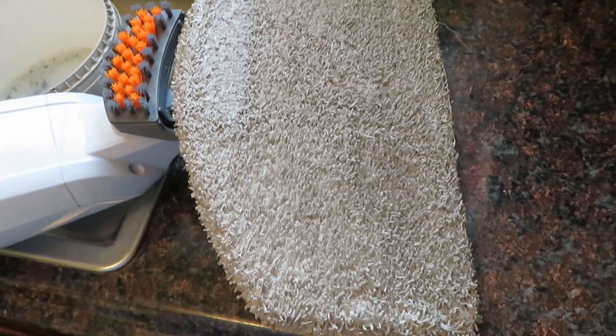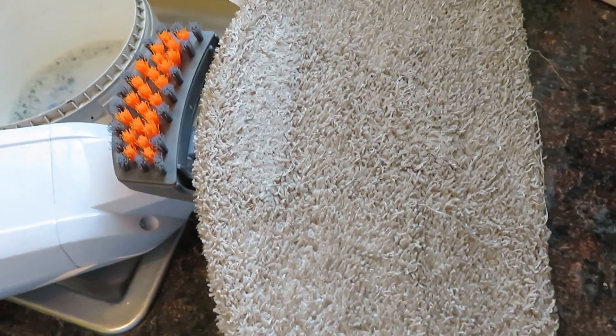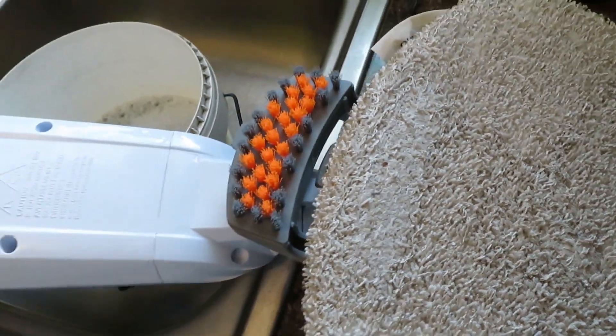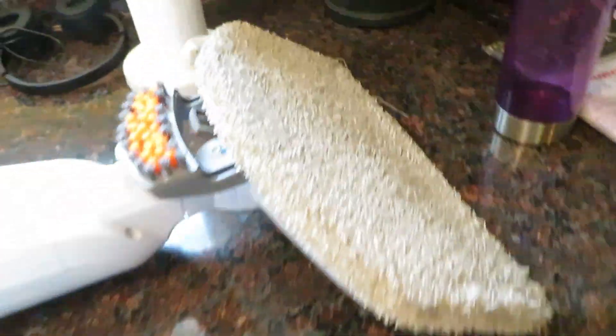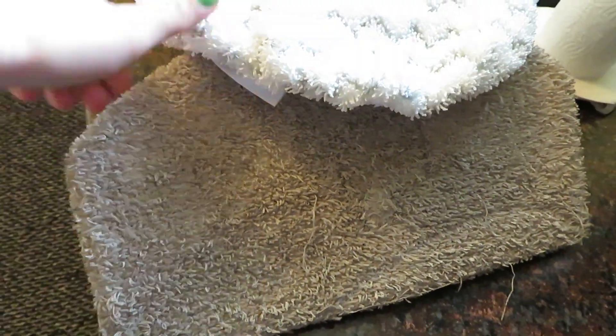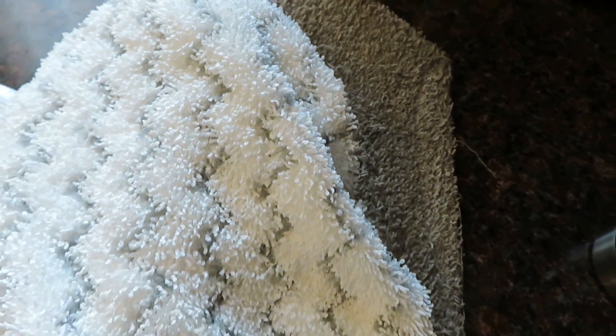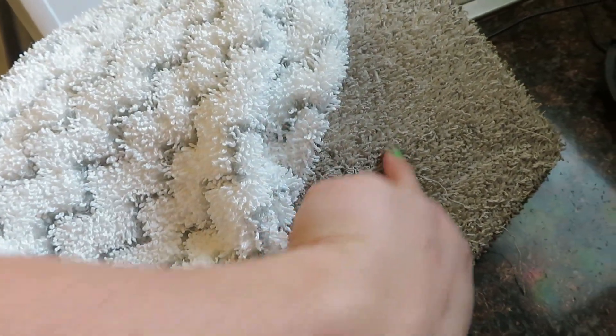This is the aftermath of steam mopping all my floors — and mind you, I scrub my floors two times a week. Let's compare that dirty pad to a new clean one. Yeah, that's a pretty big difference. This is the clean one and that's the dirty one — that's a huge difference. It's kind of disturbing that I've been cleaning my floors several times a week and still got all this up.